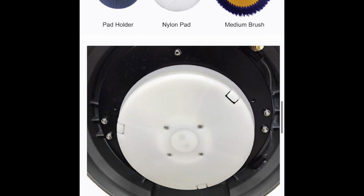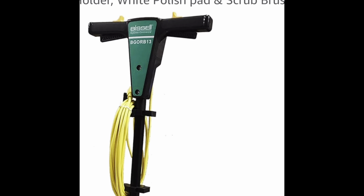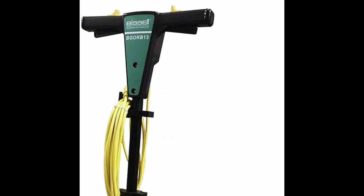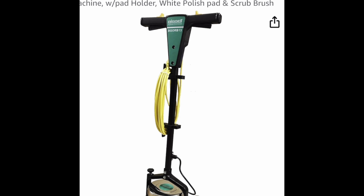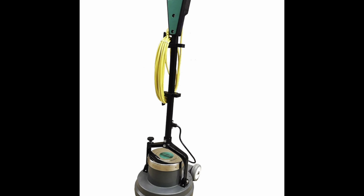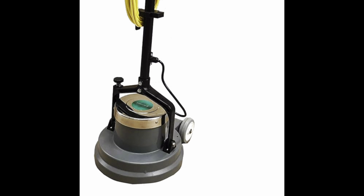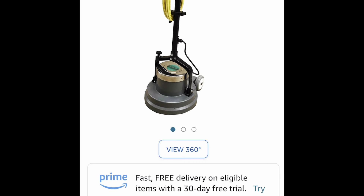This machine comes with a polish pad and a medium blue brush, which is a big deal to me. Right there you're probably looking at $40 worth of accessories that you would have to buy separately with the Auric.